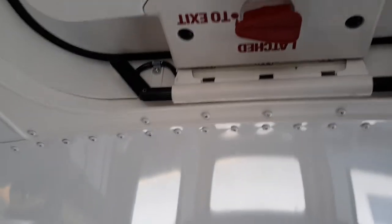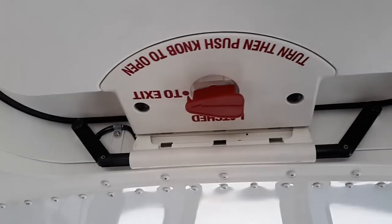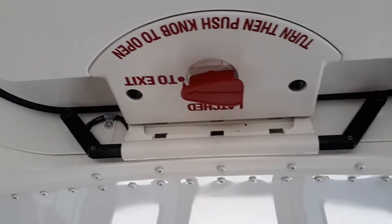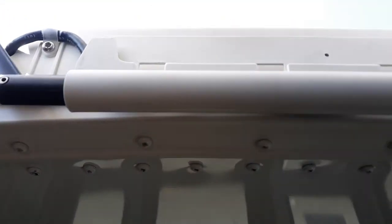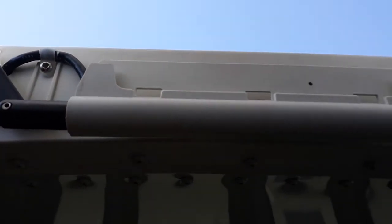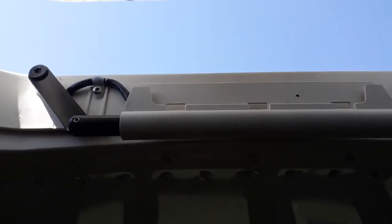A lot of people suggested I do a video on how to close the worst emergency roof hatch I've ever seen, so I'm going to show you how to do that right now. The bracket is down and I can never get it to lock in place when it's pushed down.